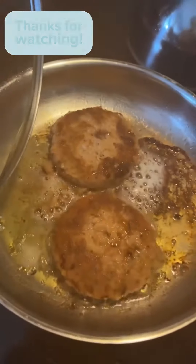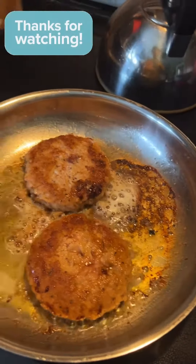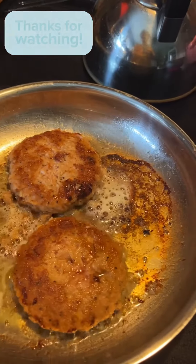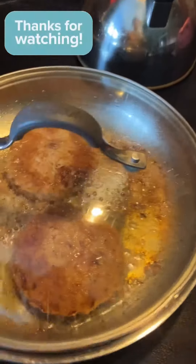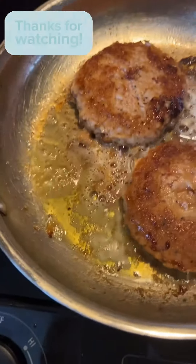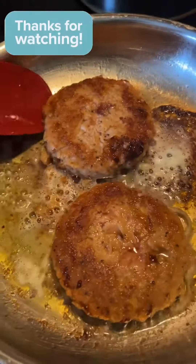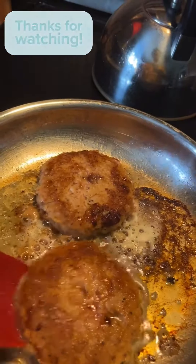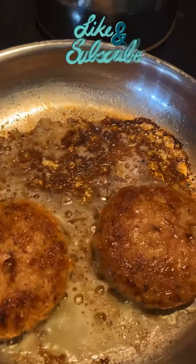I just put them over and they're looking pretty good. Basically straight from the freezer, I put them in the skillet with a little oil, and this is what they're looking like. I'm also boiling some eggs for a salad. I'm having to make sure they don't stick.